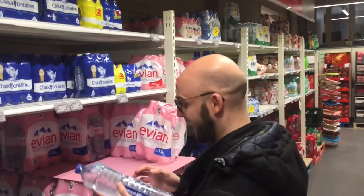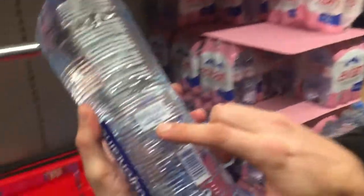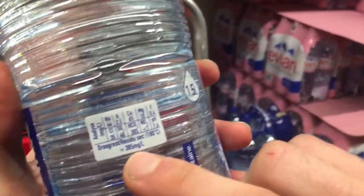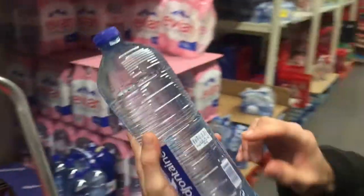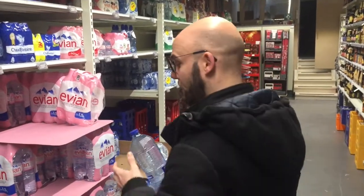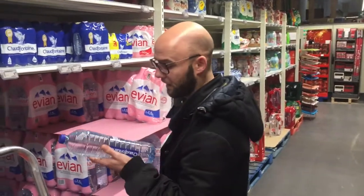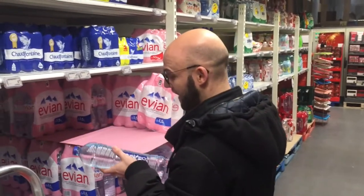Look at this one — that is so much. It says here, 385 milligrams per liter. And you should know that the law says it has to be below 350, and the WHO even says it has to be below 150. So this is very bad.